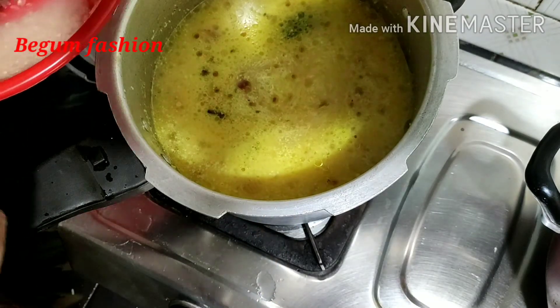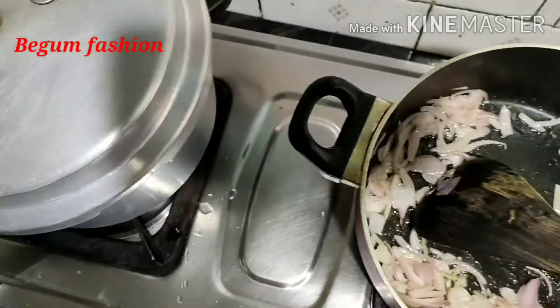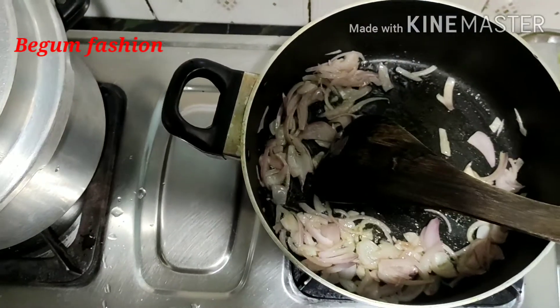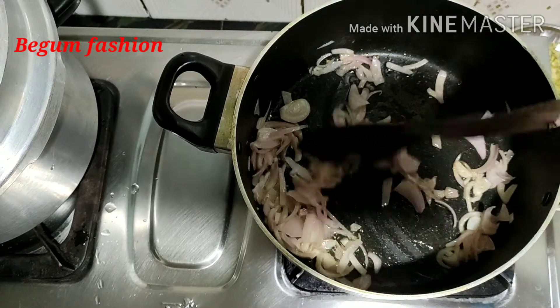3 minutes to cook. This is a nice meal. Let's make it with pachy ingredients.